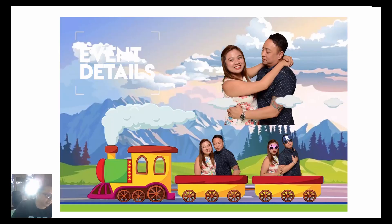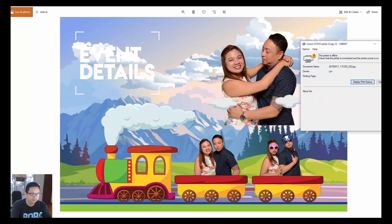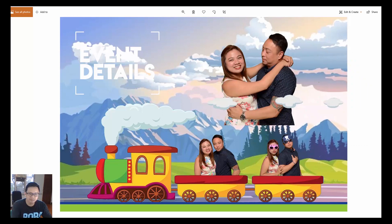There you have it guys. Of course you can be more creative with the design. If you like it, please subscribe to my channel so I can make more videos. Thank you.